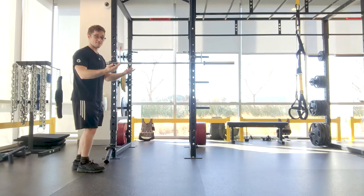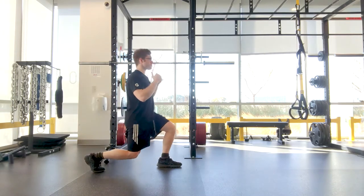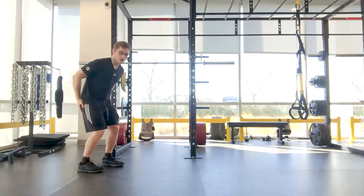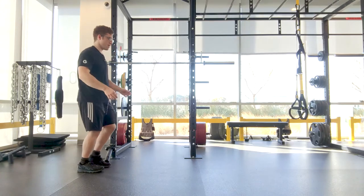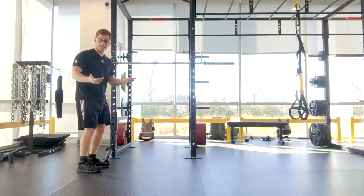I could walk forward and take steps that way, or I could just push myself back. You'll notice that I lead my shoulders back first. So I get a little bit of lower body involvement when I do it that way, and it's better than just totally collapsing forward when I take my step.